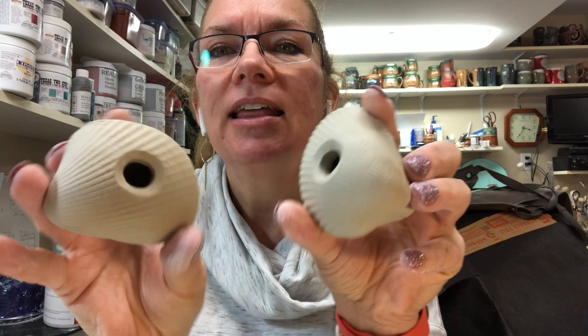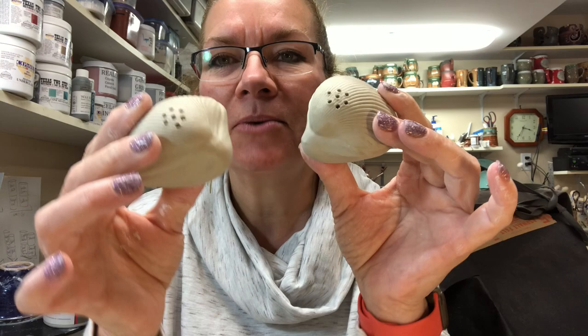Today's video is a hand building video. I used some shells that I picked up in Florida last year as my mold for this. I show how I made a mold out of clay, then bisque fired that, and then used that negative mold to make a set of shakers. These are functional salt and pepper shakers with holes in the bottom where you can fill them and holes where it will come out of the top.